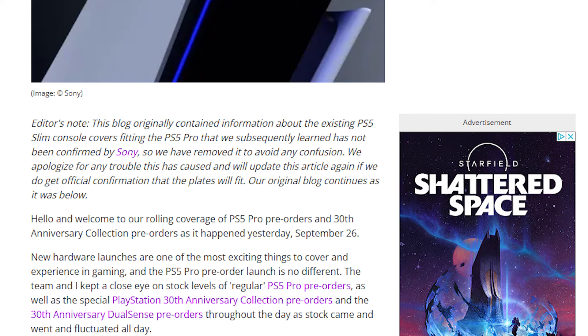Here is that correction — the editor's note: 'This blog originally contained information about the existing PS5 Slim console covers fitting the PS5 Pro that we subsequently learned has not been confirmed by Sony, so we have removed it to avoid any confusion. We apologize for any trouble this caused, and we'll update the article again if we get official confirmation that the plates will fit.' TechRadar admits they did erroneous reporting here and did not confirm that these PS5 Slim plates work on the PS5 Pro.